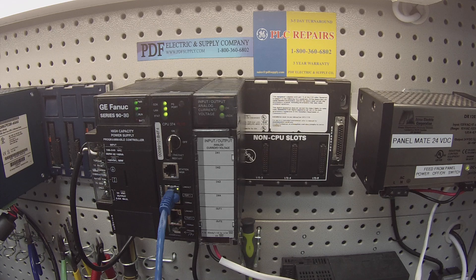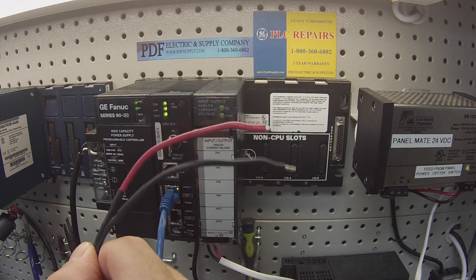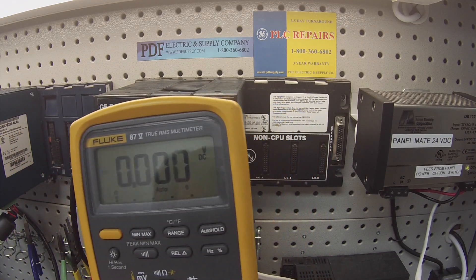As far as the other external devices that you're going to need in order to do this test: a 4 to 20 milliamp DC generator, which I have, and some sort of a voltage DC output generator that can give 0 to 10 volts. For this test I'm going to use a 3 volt battery with positive and negative leads. Then importantly for our outputs, since this is four input and two outputs, you'll need a multimeter — something that will test voltage DC and milliamp DC.